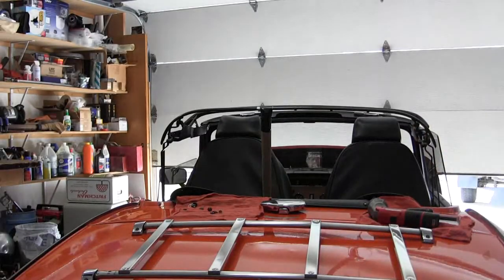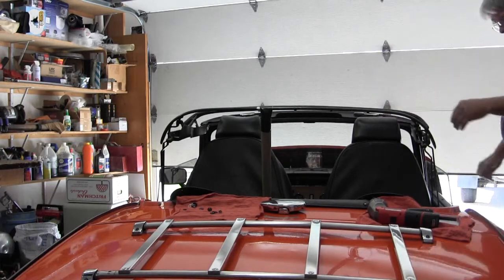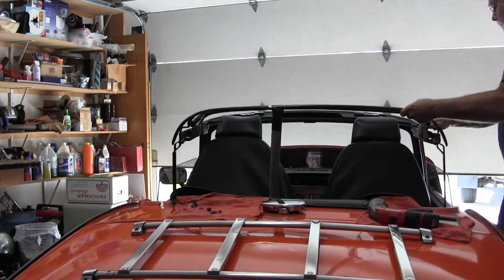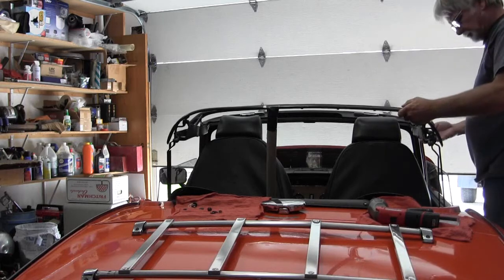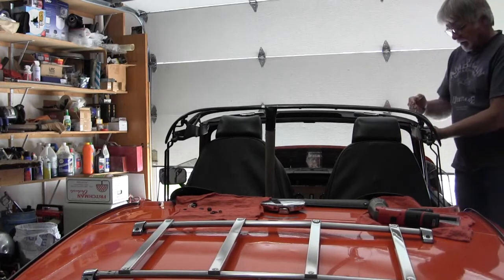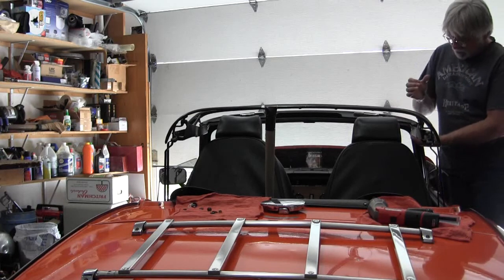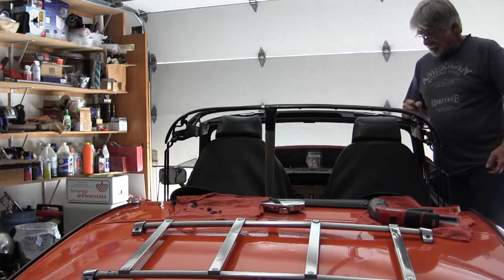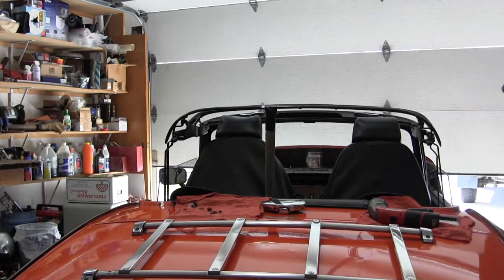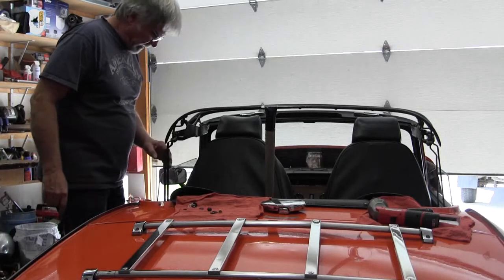I'm going to roll the windows down and see if up here will pivot now. I don't want to break any glass. I guess it did. The stud, or the rivet up here, it squeezes the rivet pretty tight. This is touching here, and we're about to the other side. I've got plenty of gap here.